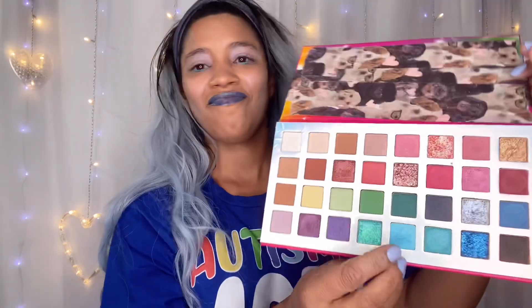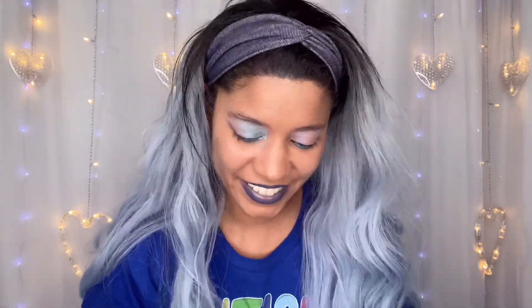Now I'm grabbing the Bubble Pop palette again. I'm going to go in with the lightest shade of blue and use that in the corners of my eyes. I always like to start with a really light shade in the corners and then work kind of an ombre effect toward the outer corner. But this time I'm only going to use two colors because the next color I'm going to use is pretty bright, and I really wanted to give that color a chance to shine.